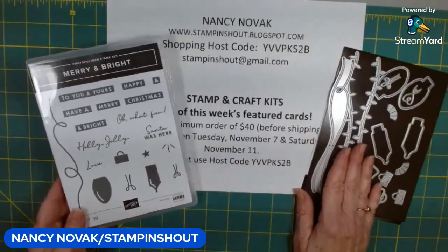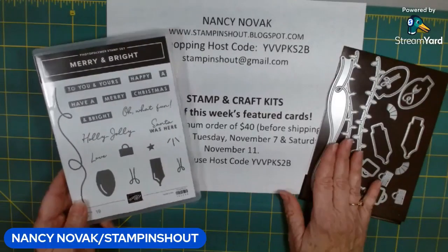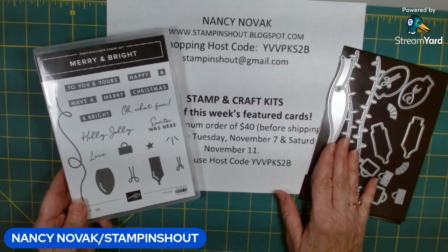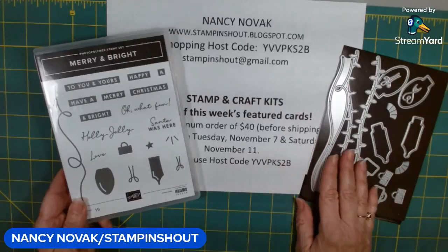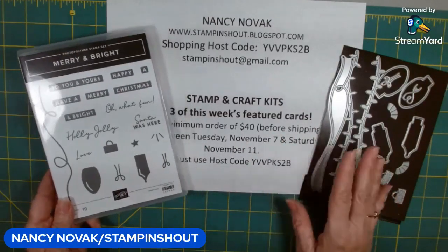If you are a subscriber of mine, you probably already know, but I'm here every weekday at noon. What I do is I pick one Stampin' Up product, make five projects, and share them with you every day at noon.